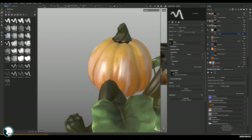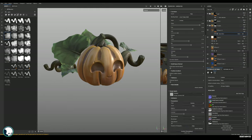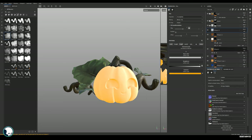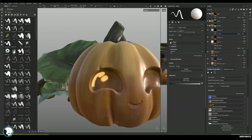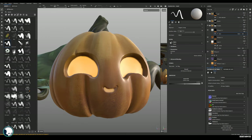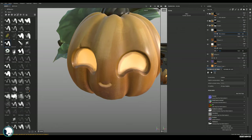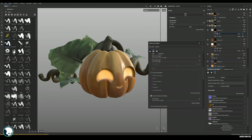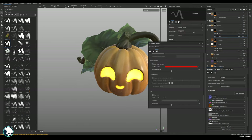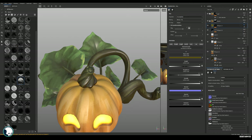Then I'll add a darker material on top and use Smart Masks to put that just in the cavities to make them stand out a little more. Now I can add a layer set to just Emissive and start painting in the glowing eyes — solid at first, then going around the edges with a softer brush to add a glowy transition. We can even preview the emissive within Substance Painter — just activate Post Effects in Display Settings and increase the Emissive Intensity in Shader Settings.